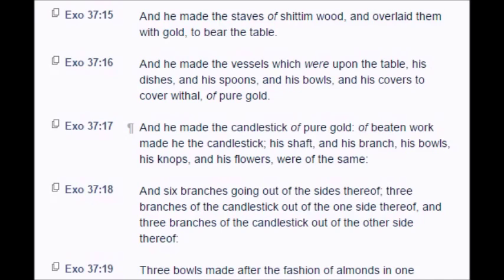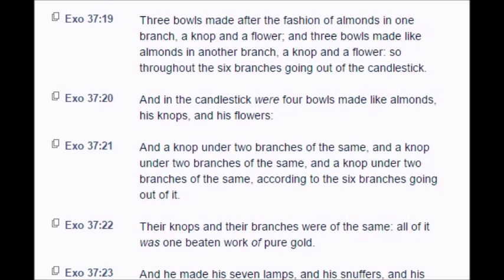And he made the candlestick of pure gold, of beaten work made he the candlestick. His shaft and his branch and his bowls, his knops and his flowers were of the same. And six branches going out of the sides thereof, three branches of the candlestick out of the one side thereof, and three branches of the candlestick out of the other side thereof. Three bowls made after the fashion of almonds in one branch, a knop and a flower, and three bowls made like almonds in another branch, a knop and a flower. So threw out the six branches going out of the candlestick.